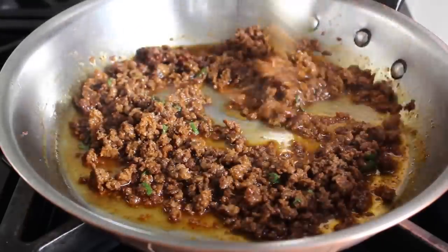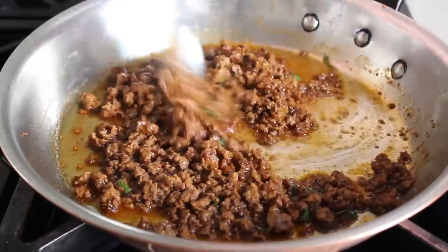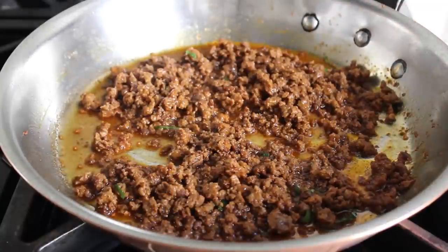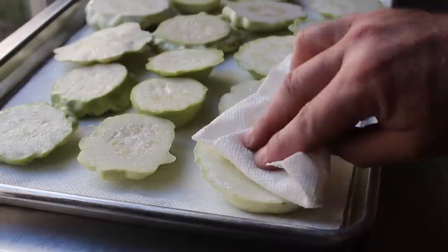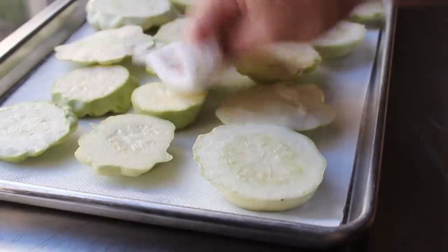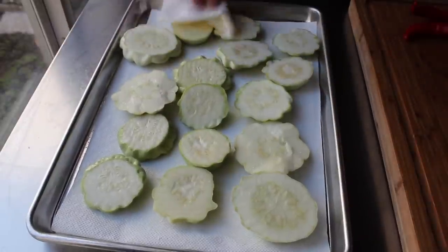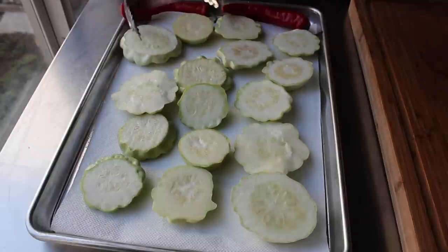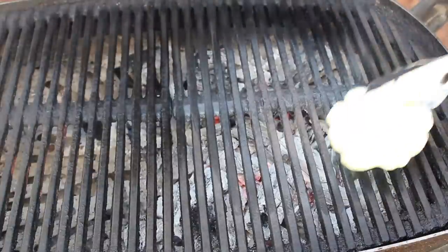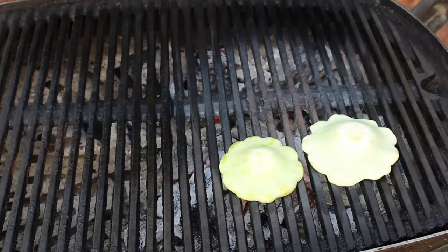Set the chorizo vinaigrette aside until our squash is grilled and ready. Head back to the squash, which has been sitting for 15 minutes. Before grilling, take a paper towel and blot off any excess moisture from the surface — we try not to put wet things on the grill. Blot off all the moisture the salt drew out, then head out to the grill. I'm grilling mine over mesquite, which is my favorite kind of natural lump charcoal.